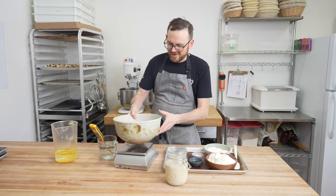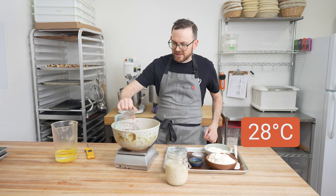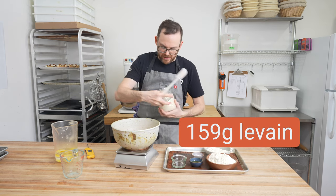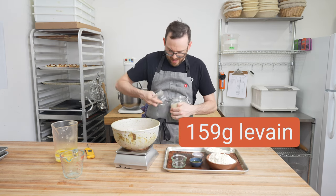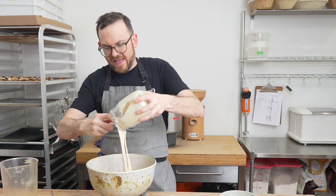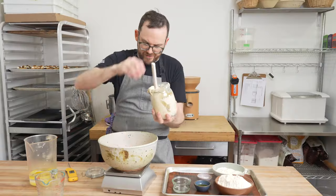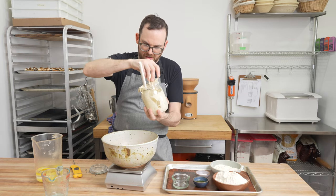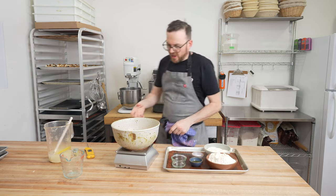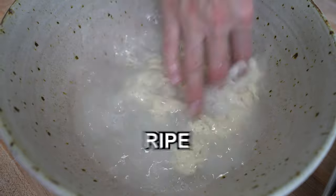To start our dough, I'm going to add my water — it's at about 28 degrees Celsius. Then I'm going to add my levain to the water and swish it around. We need 159 grams. You can see it's nice and thick, beautifully active, smells great. If you get too much, you can pull a little bit off with wet hands. You should see that your levain is floating in the water — that's a good sign. It means it's ripe and active.